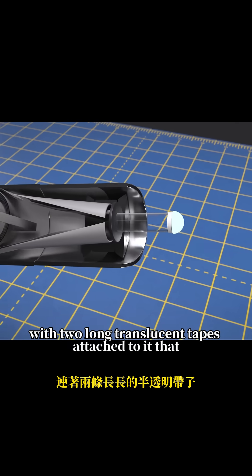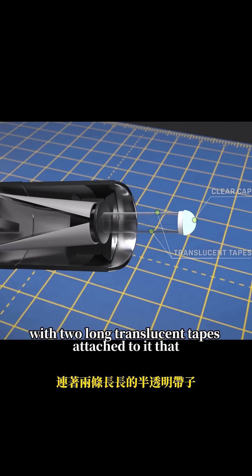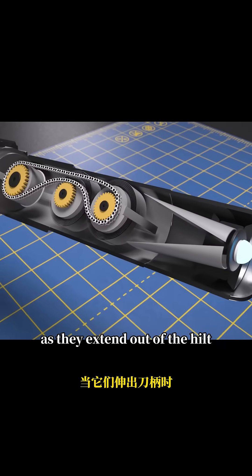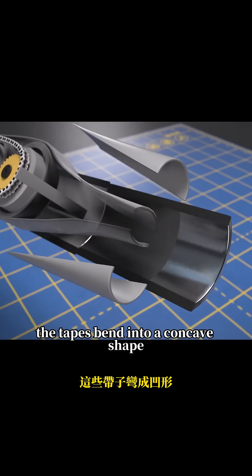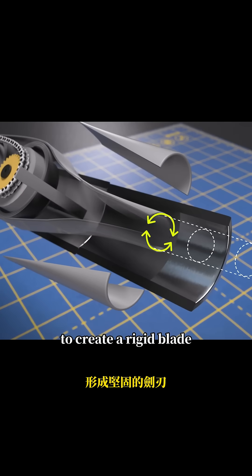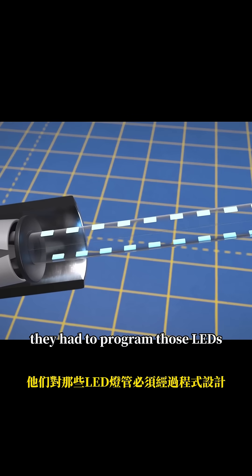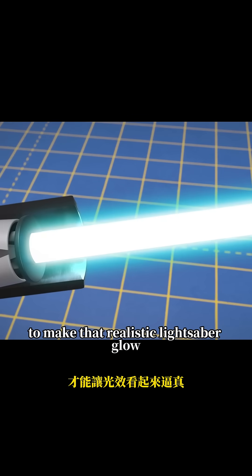The lightsaber has a clear cap with two long translucent tapes attached to it that unroll from inside the lightsaber, allowing it to extend upward. As they extend out of the hilt, the tapes bend into a concave shape to create a rigid blade. And on those tapes are a series of bright LEDs. They had to program those LEDs to make that realistic lightsaber glow.